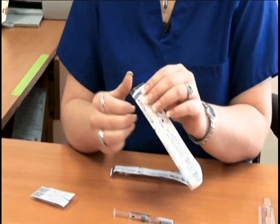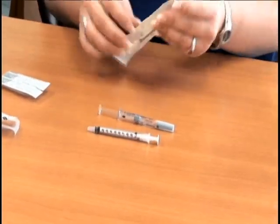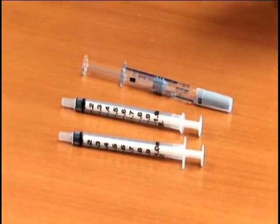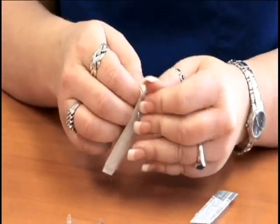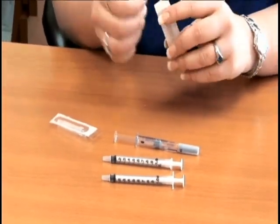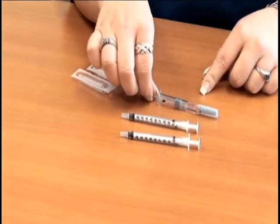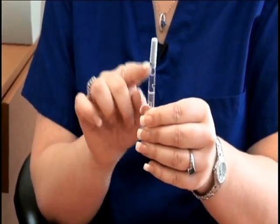The first thing you'll want to do is open both of your syringes and lay them in front of you. The next thing is to open up both of the needles, but do not apply the needles to the actual syringes yet. Now that I have everything prepared, I'm going to take the pre-filled syringe and flick it a few times to get that air bubble to the very top.